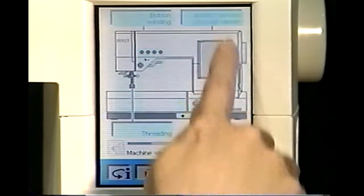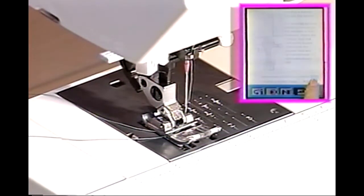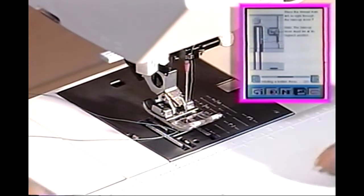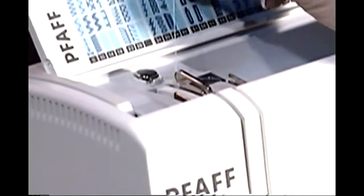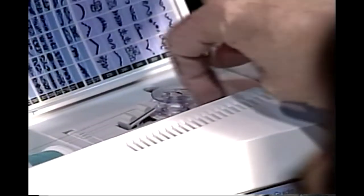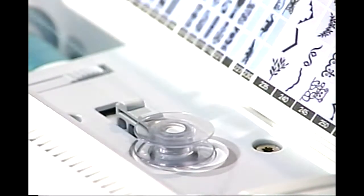On your 2140, it's possible to wind bobbins even when the machine is fully threaded. Raise your presser foot. Guide the needle thread underneath the presser foot and up through the right thread slot. Place the thread from left to right through the take-up lever. Wrap the thread tail clockwise around the bobbin. Push the bobbin winding lever to the right. The bobbin will begin winding immediately. When the bobbin is full, the winding will stop automatically.